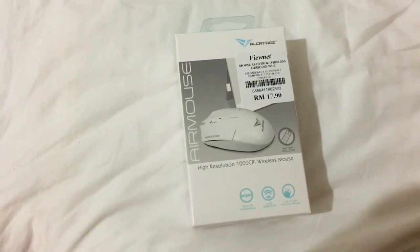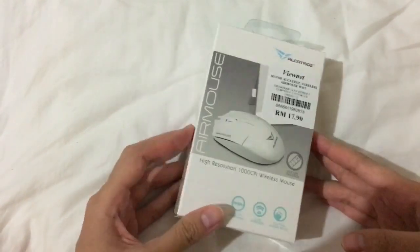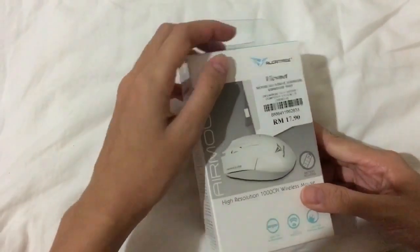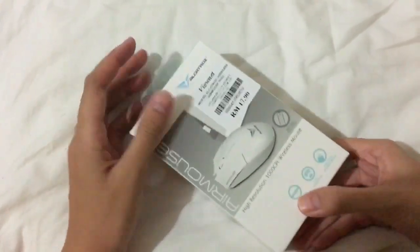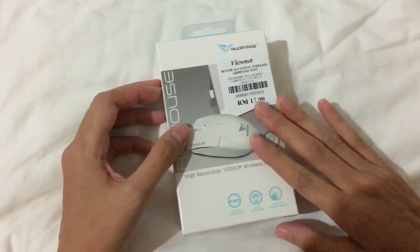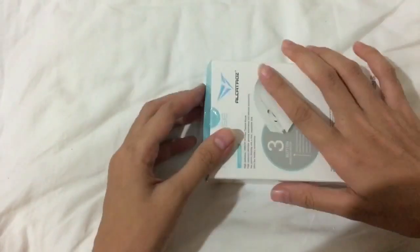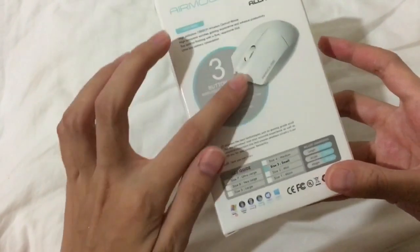Hey guys, today I'm going to do a review of a wireless mouse which I just bought from my local computer and gadget store. I bought it for 17 ringgit 90 cents at Laoyat — if you know where it is, it's in Malaysia. I got it in white color.